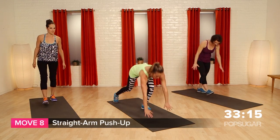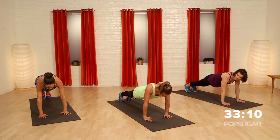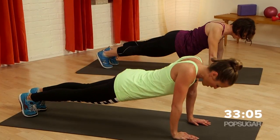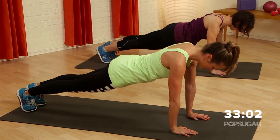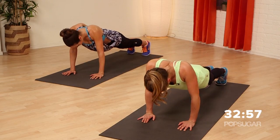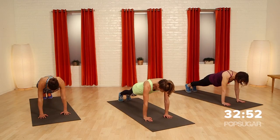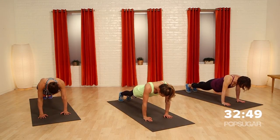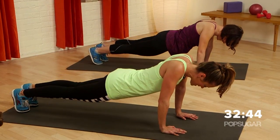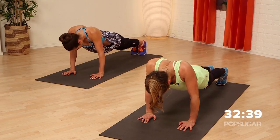Straight arm push-ups. Hands underneath the shoulders — you're not going to bend your elbows. You're going to pinch your shoulder blades and press them apart. Pinch and press. This is a straight arm push-up. Make sure you're facing the floor — your head shouldn't be looking up. This is really great work for the shoulder girdle, your shoulders, and your abs. I always try to get at least 10 to 15 of these in.